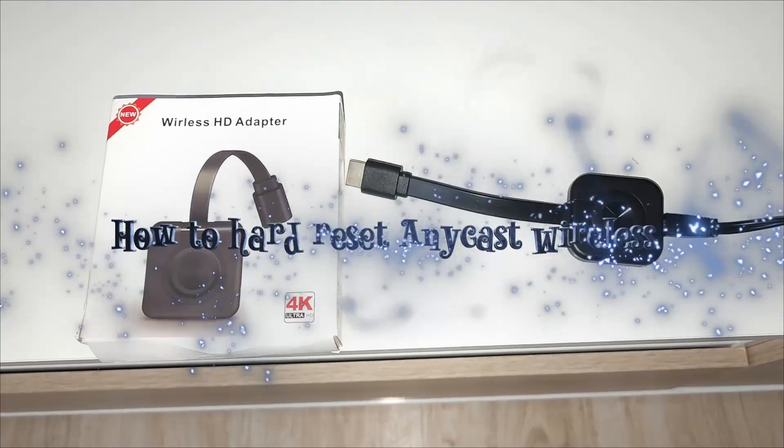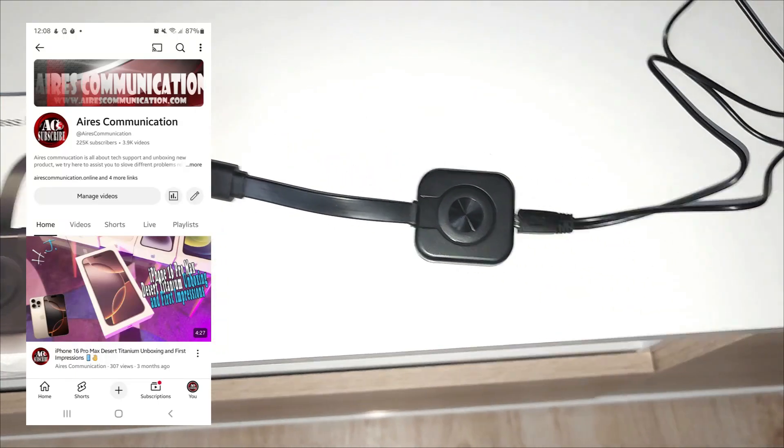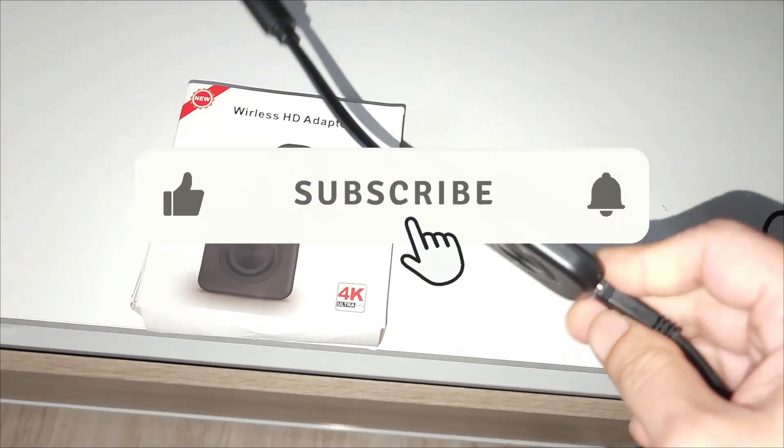This is how we drive mass communication. I'm again with another video. In this video I'm going to show you how to do a hard factory reset to any Anycast.